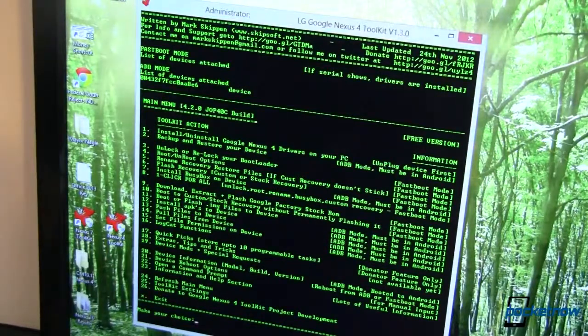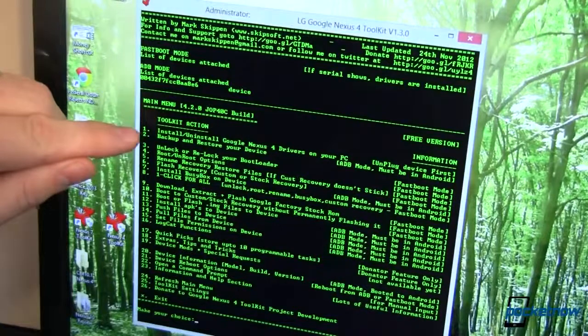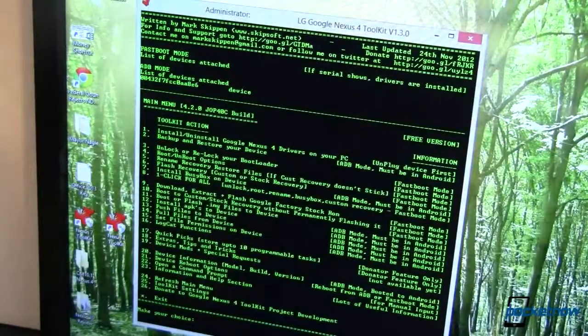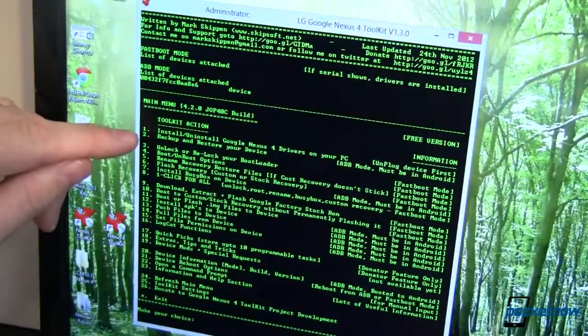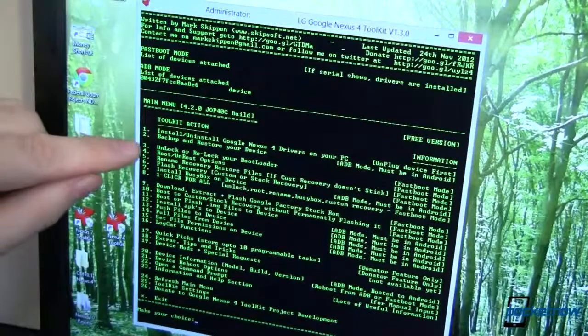Now we've got this huge menu. First and foremost, if you have not installed drivers, you can do that with step number one — it will take care of that for you, but you do want to unplug your device first. You can also backup and restore your device, though unfortunately you've got to be rooted to be able to do that, so if you've already got everything pre-configured, you're kind of out of luck.